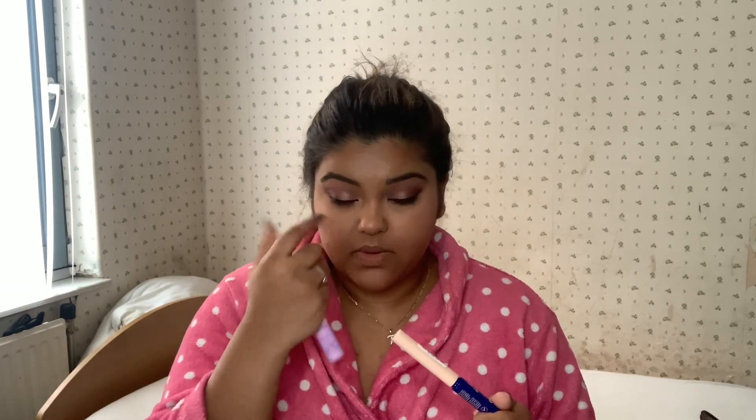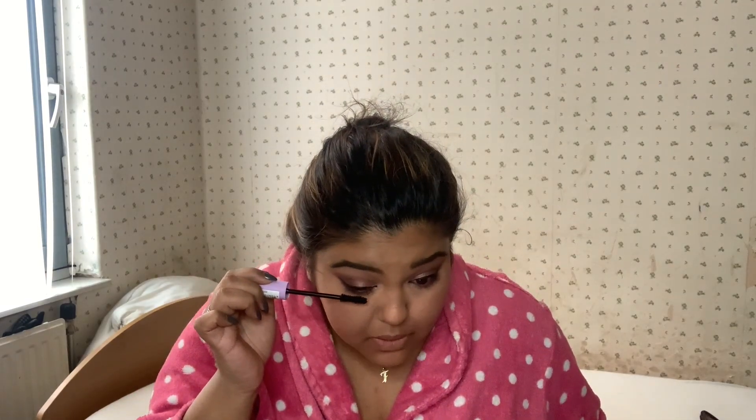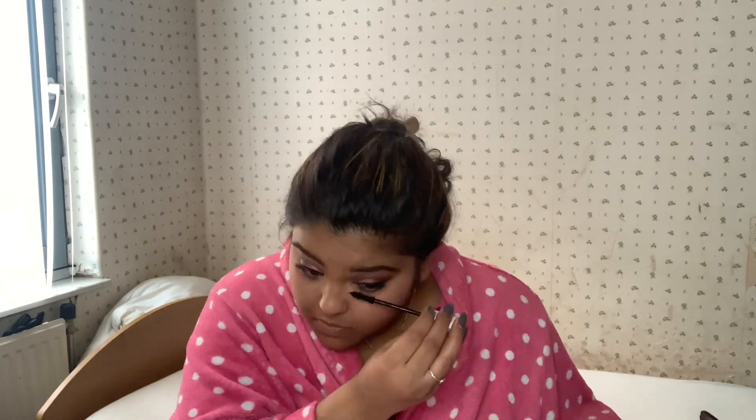Now I'm going to use two of their mascaras: the Volume Balm Mascara and the Lash Define Sky Mascara, which is a thinner one. I'm going to use the thin one for my under lashes and the Volume Balm for my upper lashes. After doing my upper lashes with the volumizing mascara, I switch to the thinner one for my under lashes.